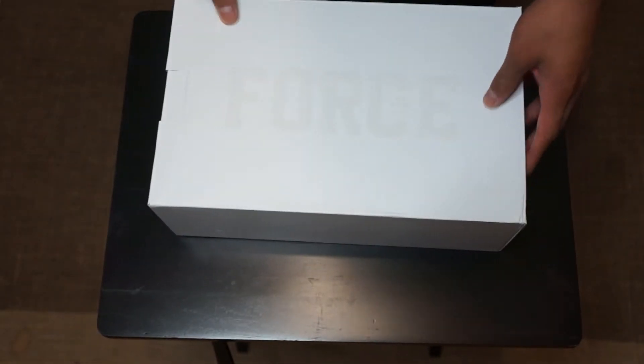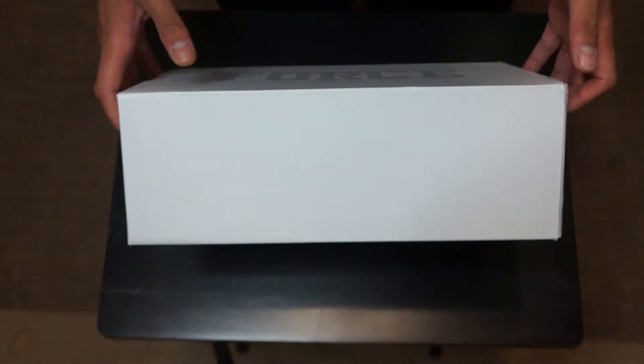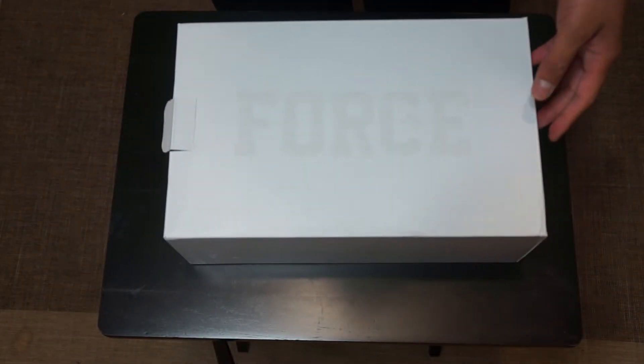An eight and a half is my size in Air Force Ones. I feel like Air Force Ones run really big, so I like a little snug fit to get the perfect fit. As for the box, it's not too crazy — just white on white everywhere with the laces on top.